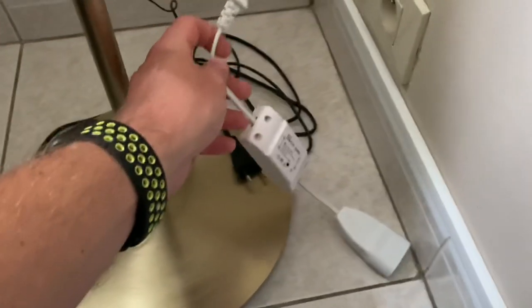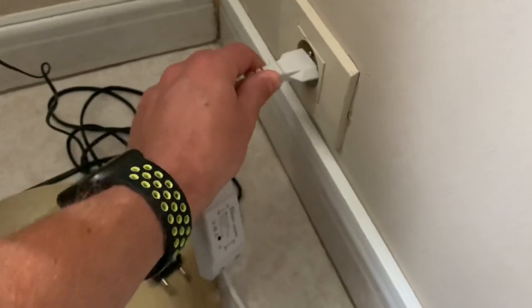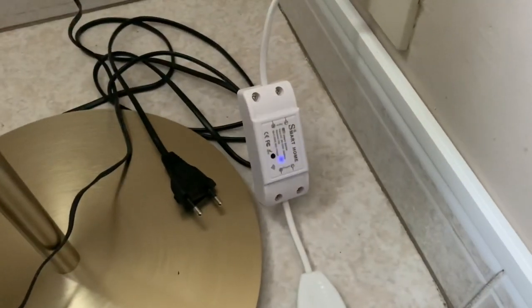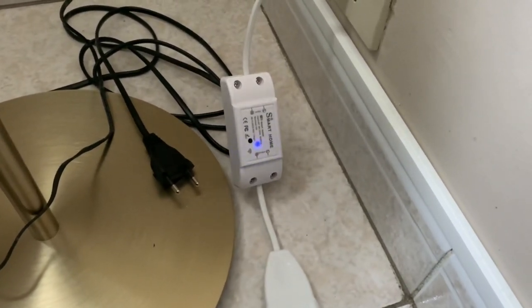So now my switch is ready to be plugged into the wall plug. You can see it is trying to make a Wi-Fi connection, so I will switch to screen mode.